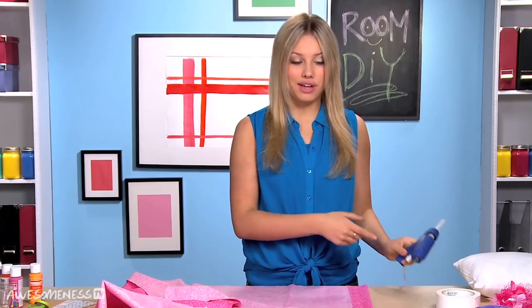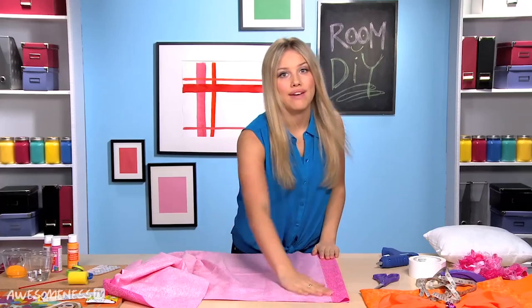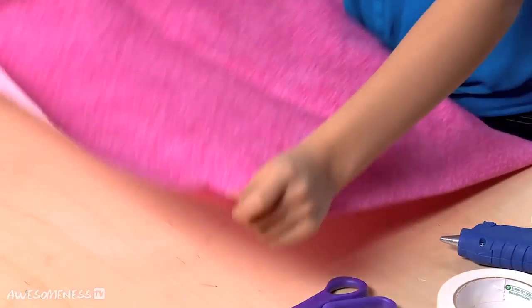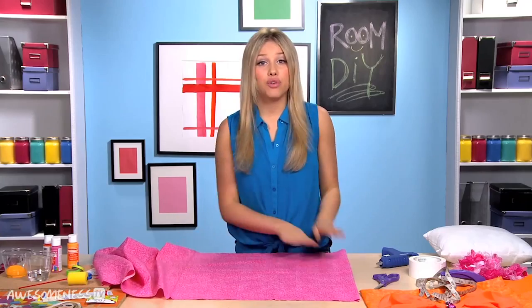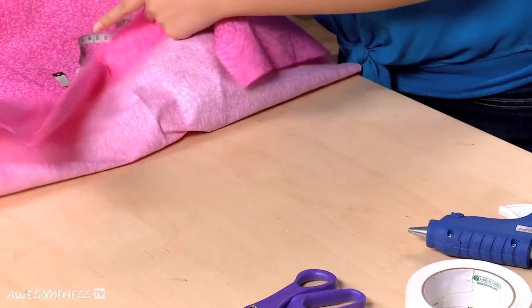And then you're going to take your glue and just add a little bit of glue right on the edge. So we have that glued down. Now we are going to flip our fabric over and we're going to fold it over nine inches. I'm basing mine off of a 12 by 12 pillow, so you want it about three inches less than what your pillow is.